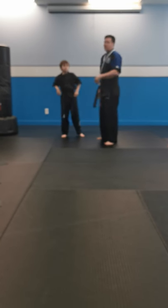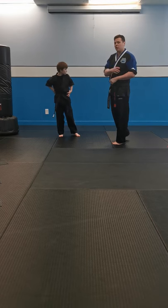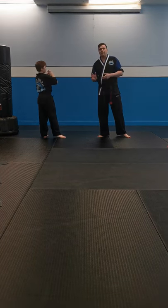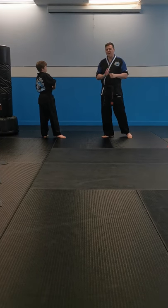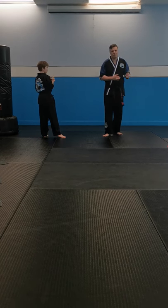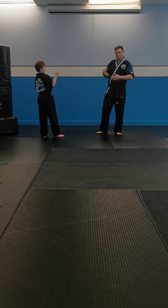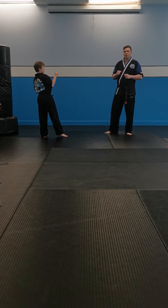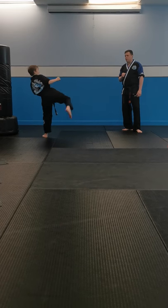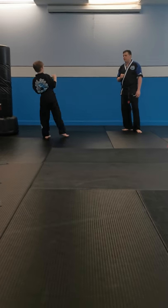We're going to switch sides — right leg forward. Now let's say you don't have a clapper and you don't have a partner and you're working at home by yourself. You can just focus on doing these kicks on a target — like looking at a picture on the wall and using that as your target. Mr. Smith's going to demonstrate that drill. Ready? Let's do 10 turning kicks. Go. One, two, three, four, five, six, seven, eight, nine, ten.